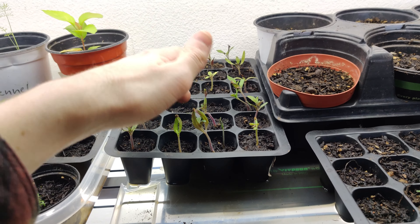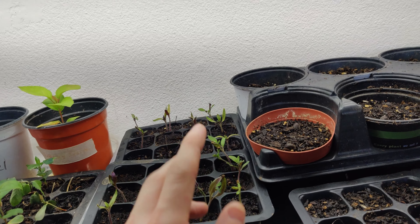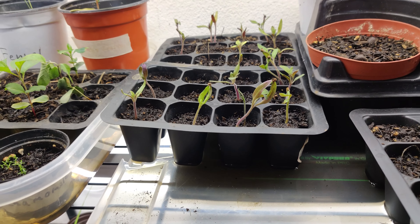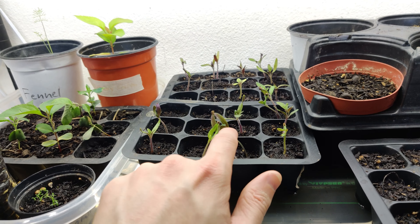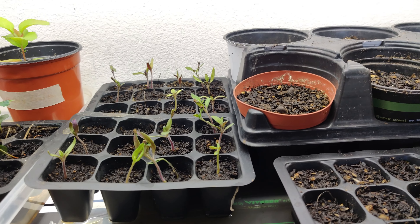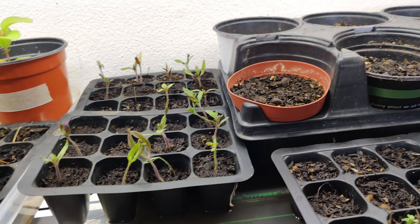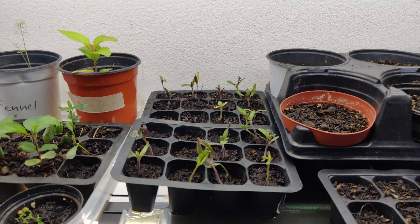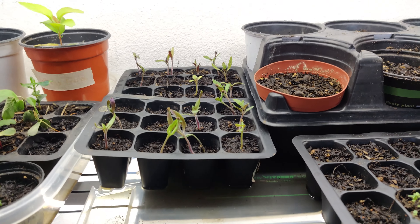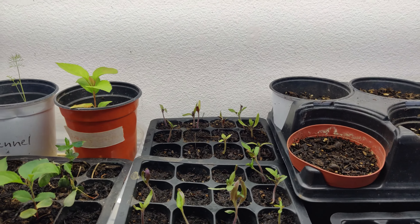One thing to note with these setups is if you're doing it on the more affordable side, these lights will not be the same brightness or the same full spectrum as the sun. So at some point the plants will have to go outside. What you can do is start to harden them off — take them outside for a few hours a day to get them used to the wind and the harshness of the sun, and gradually adapt them to the outdoors.